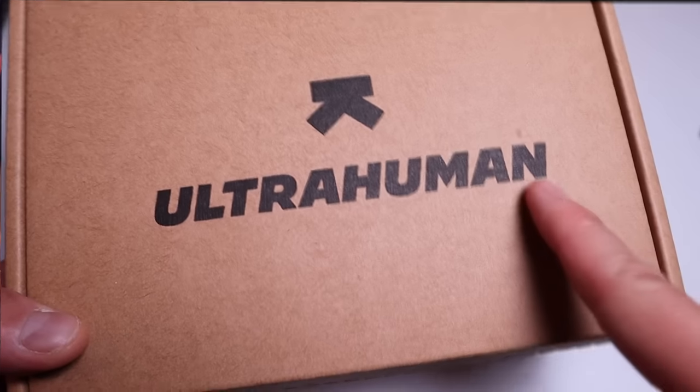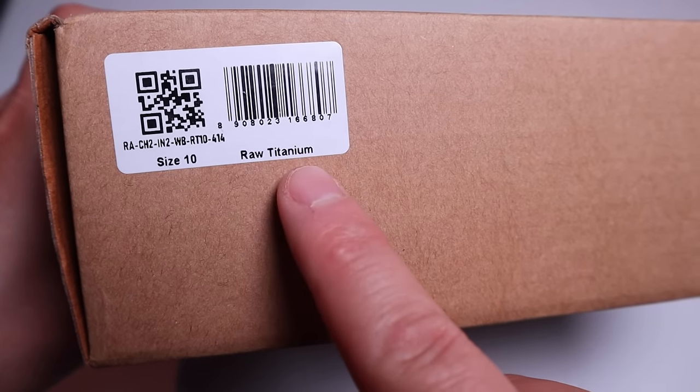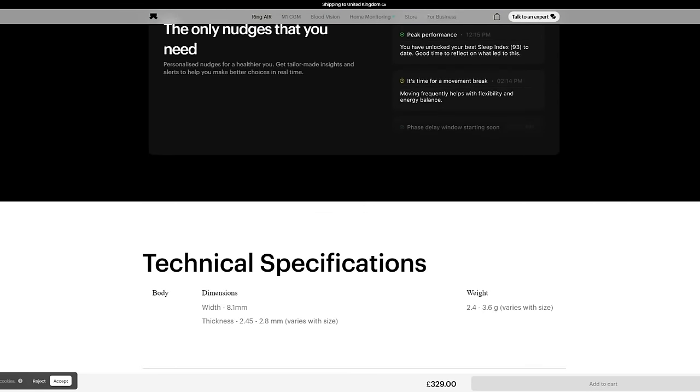A company called UltraHuman kindly sent me the latest model called the Ring Air. Initially I thought it was one of those typical smart rings that comes with the very common functions that we are already aware of, but it turns out this is packed with so many new technologies that I cannot ignore. So I'm really excited to try out how it works.